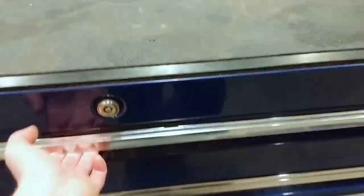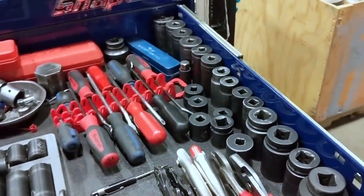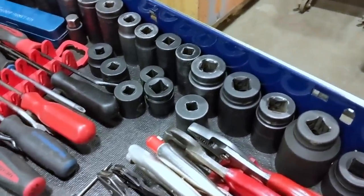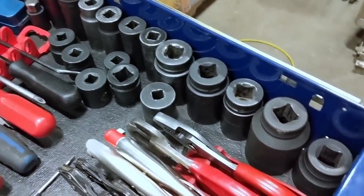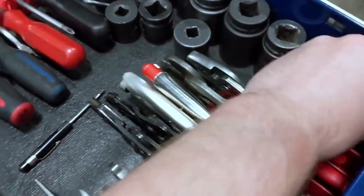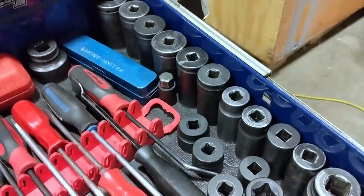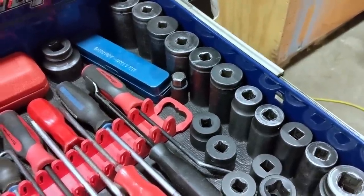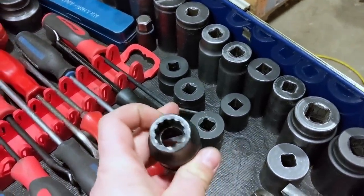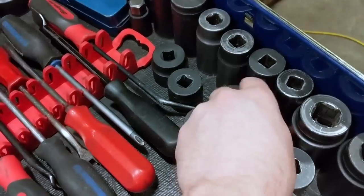Here are the things I use to make a living. On the right I've got my bigger impact sockets — a few three-quarter drives in the more common sizes I need: inch and a quarter, inch and an eighth, inch and five-sixteenths, inch and five-eighths, and an inch and a half. For half inch drive I've got every size up to inch and a half, plus my short ones. I also have a three-quarter 12-point for driveline bolts.